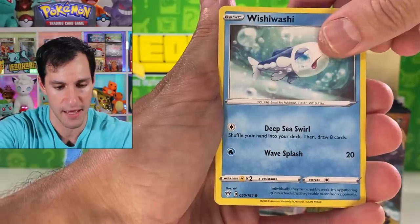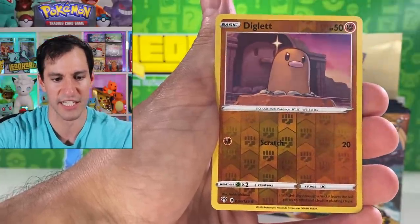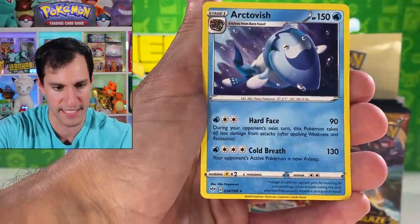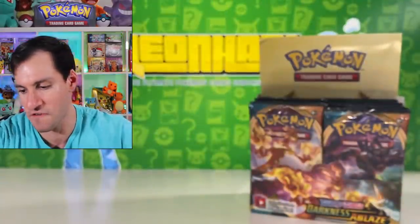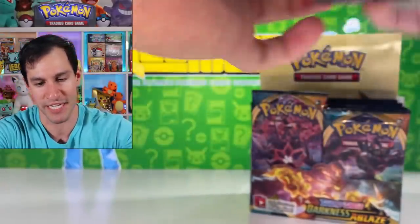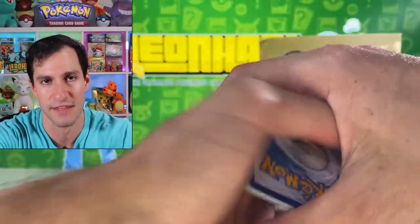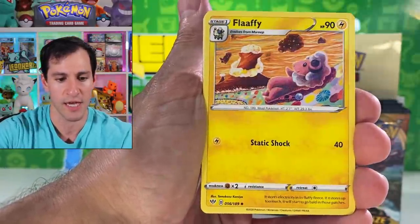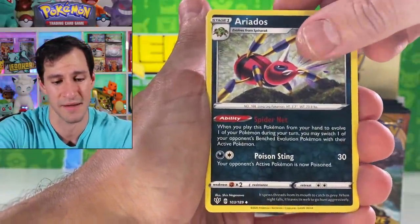Trapinch — I believe that's a reprint actually. Teddiursa, Pangoro, I'll be curious to see the pull rates for this set because Rebel Clash had some pretty good pull rates. Diglett with his own statue in the background — that's perfect. The rare is Arctovish. Okay, that's my face right now. The official release date will be August 14th.